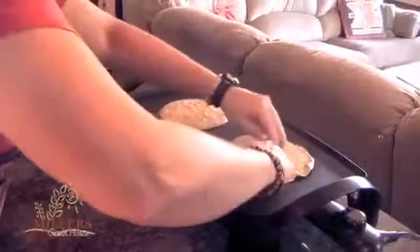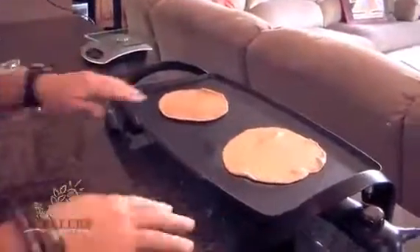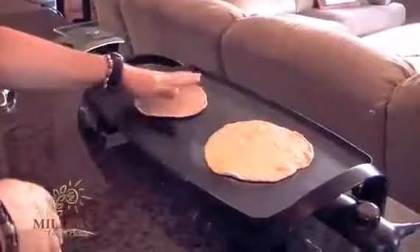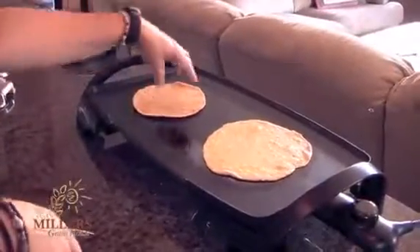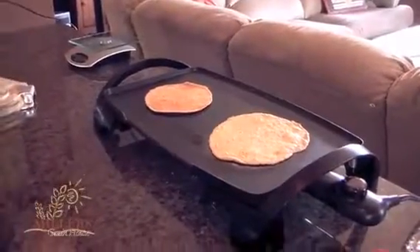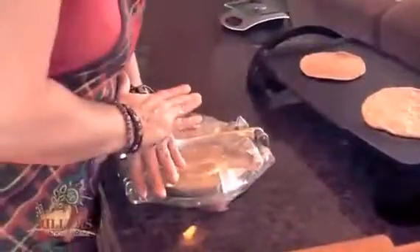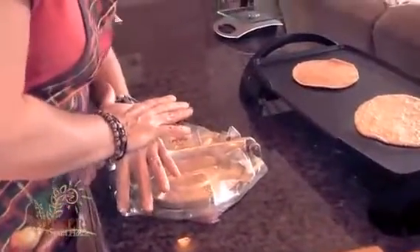That made it a little bit bigger — wow, that's a good thin one. Then flip. You don't have to have anything special to flip it. They're usually not so hot that you can't touch it — you've probably washed dishes that are hotter than that. I actually think I like the thin ones.